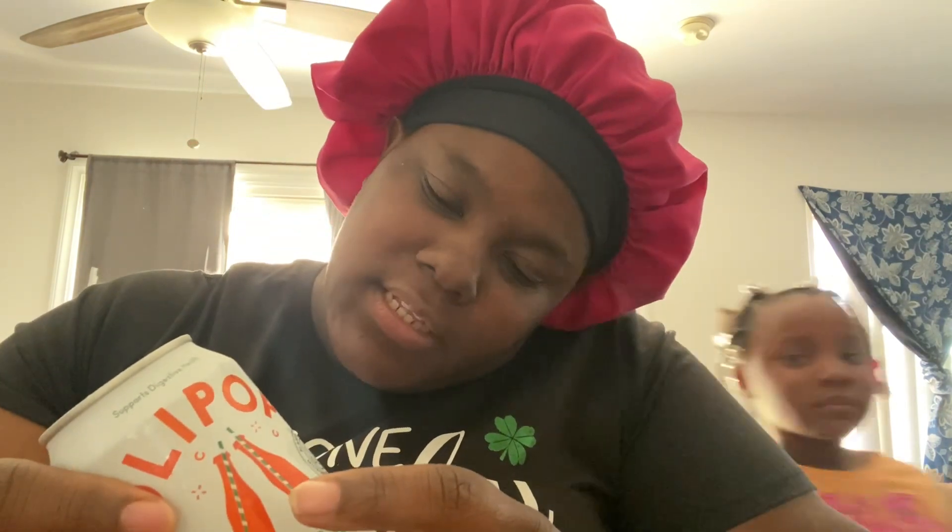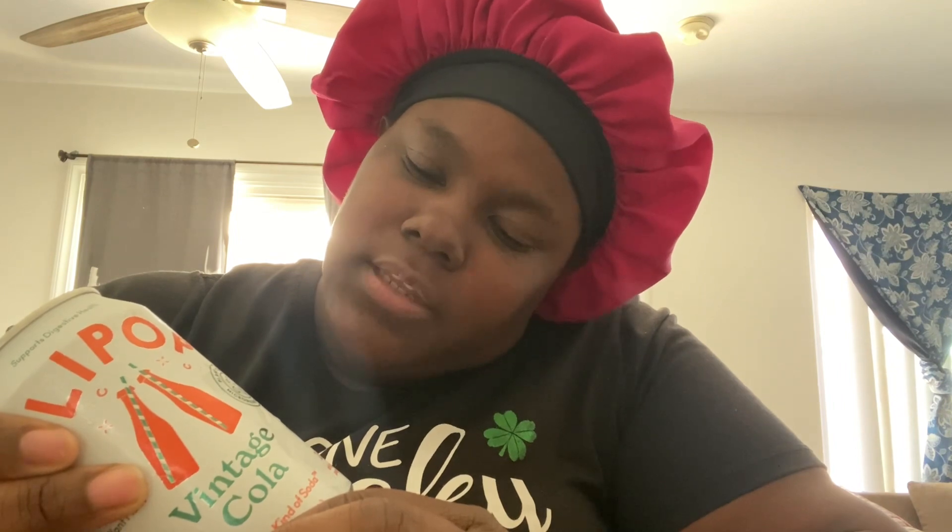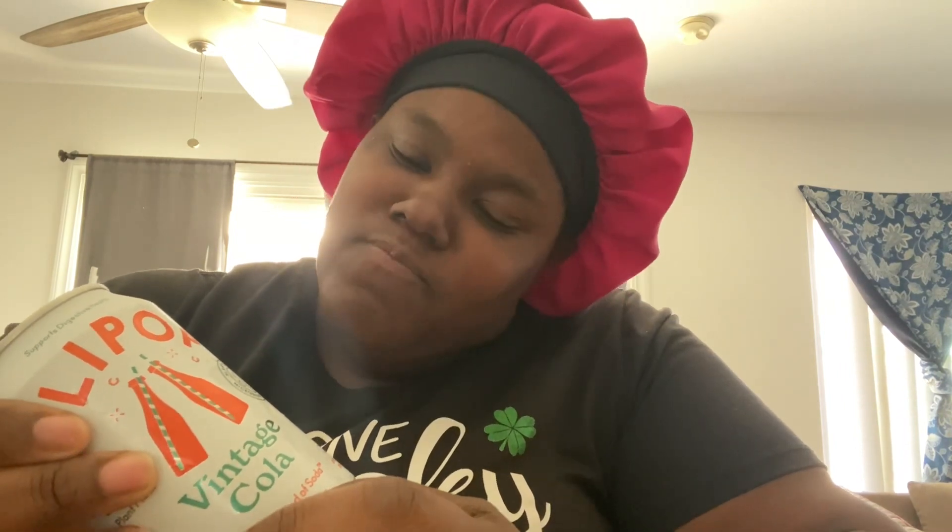It has 35 calories per can, 25 grams sodium, 16 grams total carbohydrates, dietary fiber is nine grams, total sugar is two grams including two grams added sugar. The ingredients are carbonated water, cassava root fiber, Jerusalem artichoke, inulin, marshmallow root, and some other stuff.